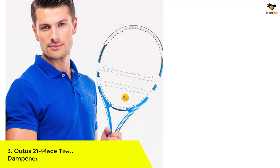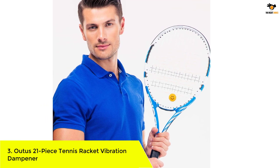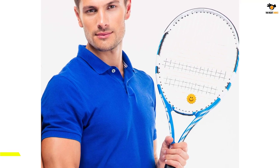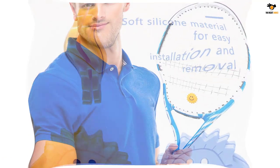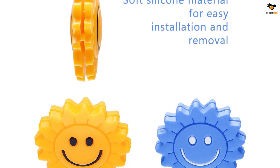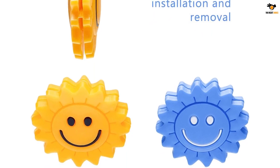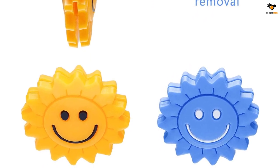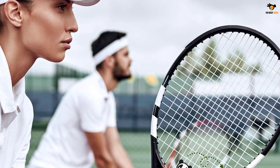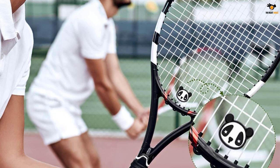Number 3: Outis 21-Piece Tennis Racket Vibration Dampener. If your little ones are just picking up this beautiful sport, this set of vibration dampeners from Outis can make the perfect gift for them. It comes in a set of 21 with different designs and fun patterns, constructed using soft silicone material that makes it easy to install and remove. You can choose from 11 adorable animal patterns, 4 creative sun patterns, and 6 universe patterns to reflect your child's personality.